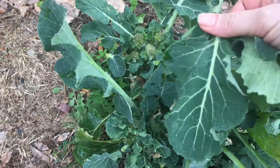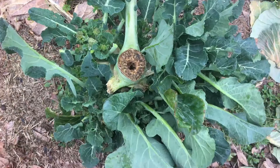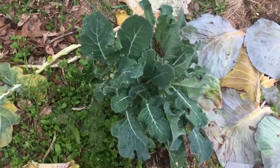So good! And we've had frost and snow and it just keeps — they just keep producing the little side shoots. So don't give up on your broccoli.